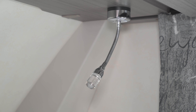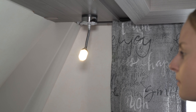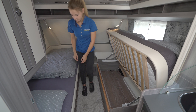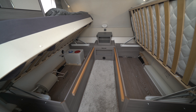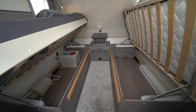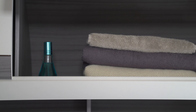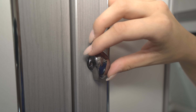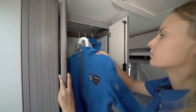Lighting in the bedroom can be controlled directly from the bed via a touch light switch. The modern gooseneck lamps serve as perfect reading lights. The generous storage spaces under the single beds are easily accessible thanks to the folding mechanism, and there is plenty of space for linen and clothes in the wall units and the large wardrobe.